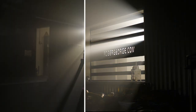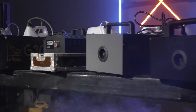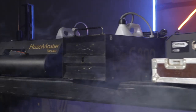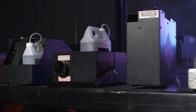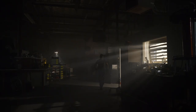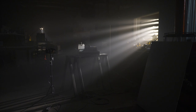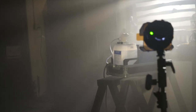Have you ever wondered if the fog or hazer that you use has an effect on the look of your scene? We did too. We tested seven different hazers and fog machines to see if there's any visible difference in the look of the atmosphere they created. We wanted to put each machine on a level playing field, so we filled one of our warehouses with haze, kept the haze level consistent, locked off all camera and lens settings with the same white balance for each shot, and no color correction was added in post. Let's take a look at the results.